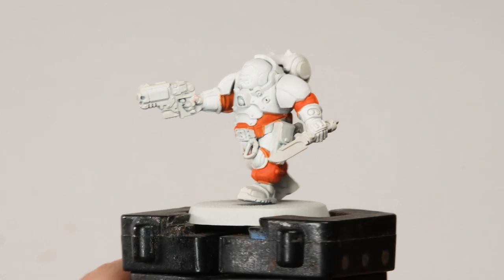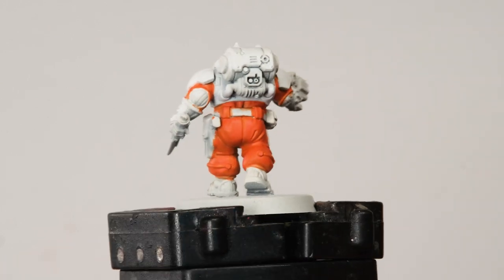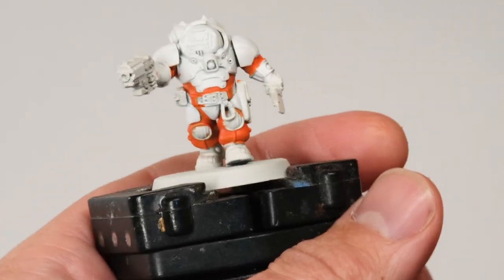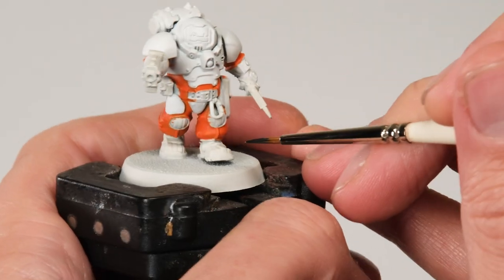I've got those two principal colours blocked in, so now I'm going to move on to applying some other base coats, avoiding the spot colour for the time being — I'll come back to that later. What I want to do now is base coat all the more mundane details: things like black, silver, that sort of thing. Get all that blocked in so we can see what the overall appearance is going to be like. I'll start with black for details like the boots, and I'll also be doing some silver and probably a little bit of gold.